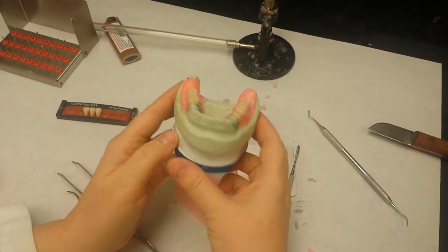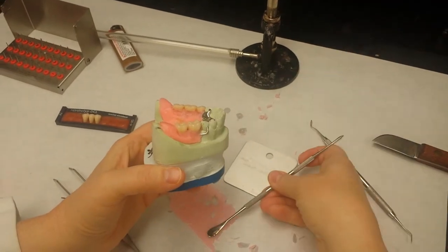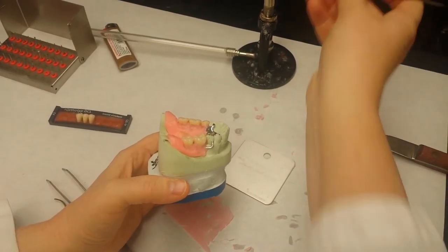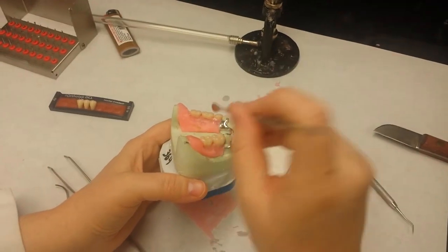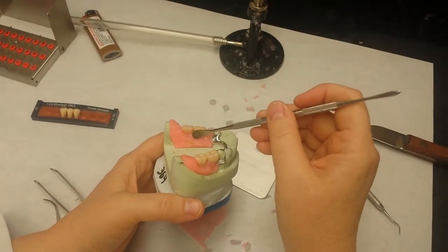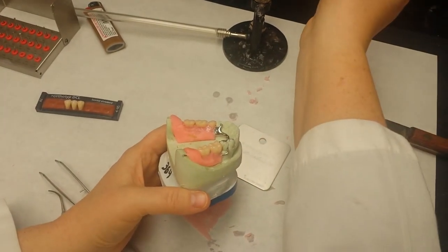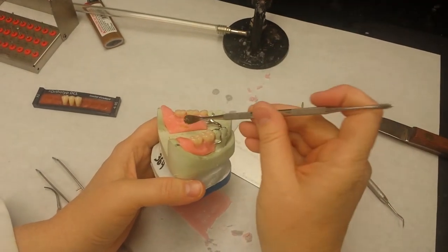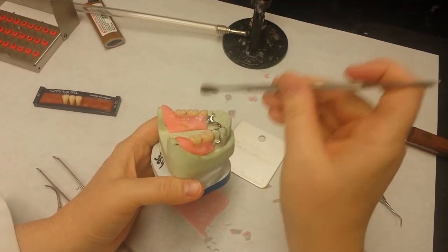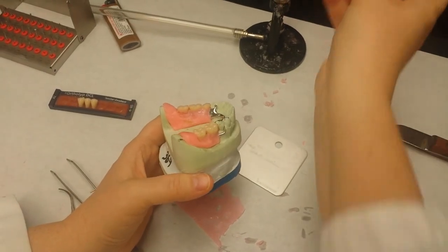I start to loop that, turn it around, and loop the other side. Wax has a tendency to shrink quite a bit when it sets. In fact, it has the highest coefficient of thermal expansion of any product we use in dentistry, which means it has the most change when it goes from hot to cold or cold to hot.